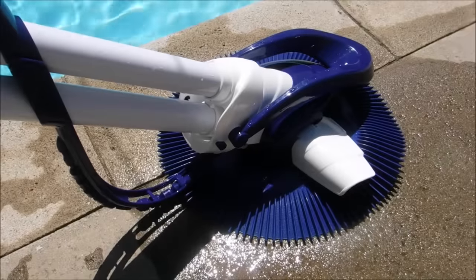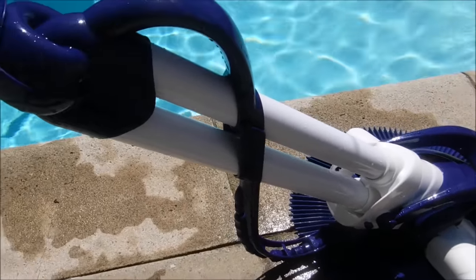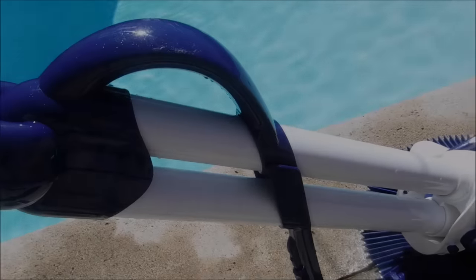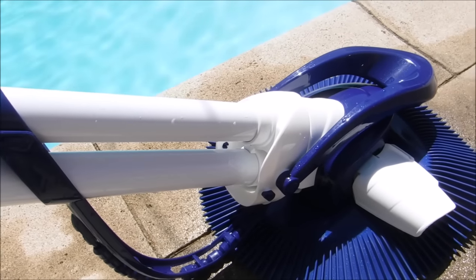The Serpent is a suction side cleaner available only at Leslie's pools. It will be a very effective cleaner for most pools and also comes with a three-year warranty on the body.